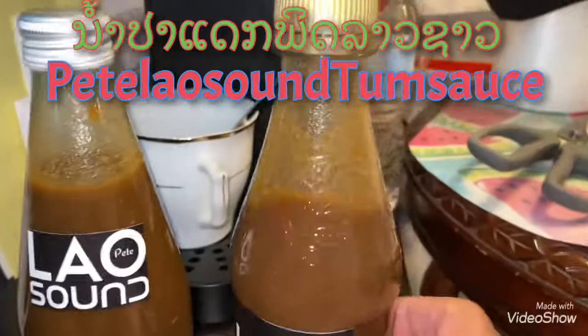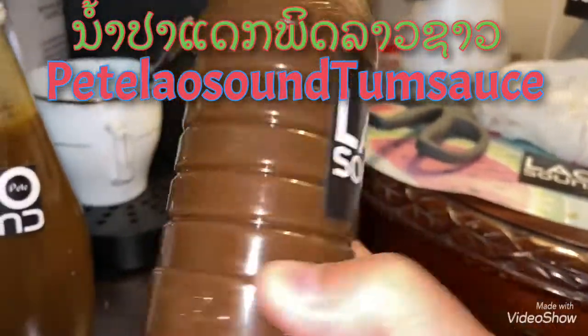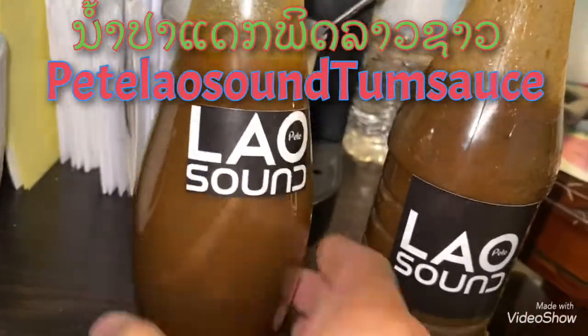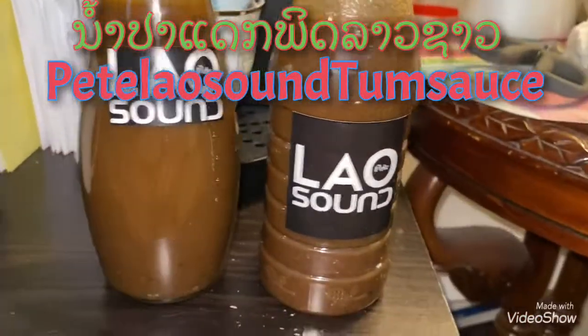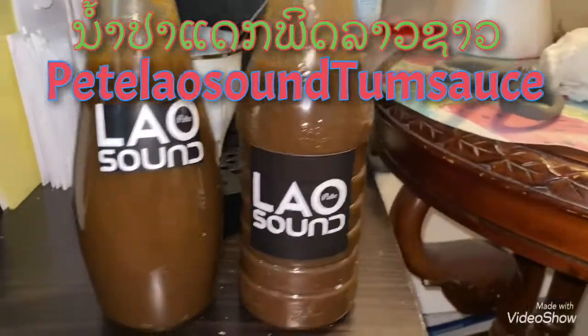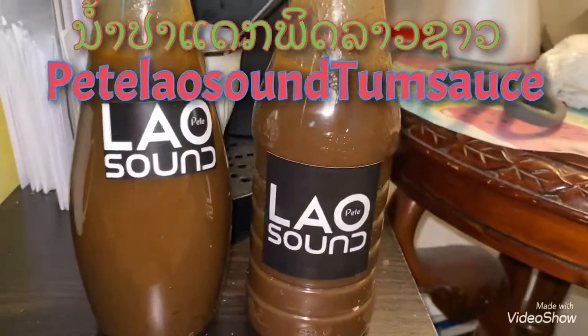This one right here, it's a bigger bottle. It's gonna be a better label — this is the debut. Coming to a store near you. That's right.